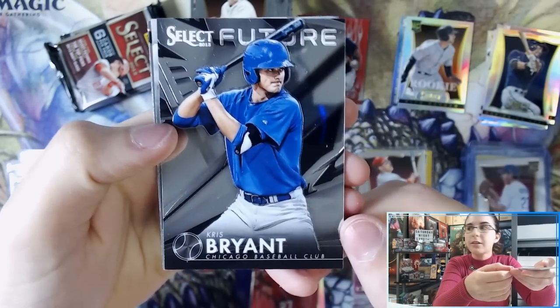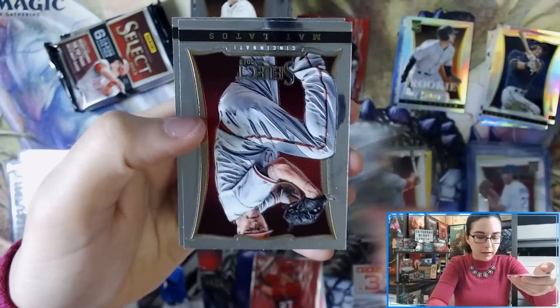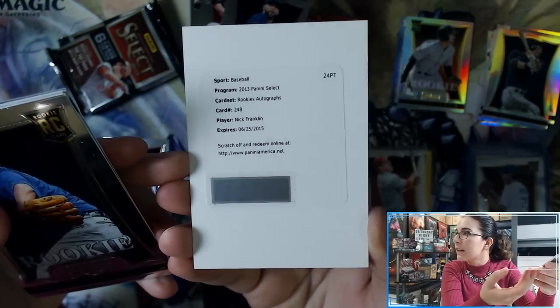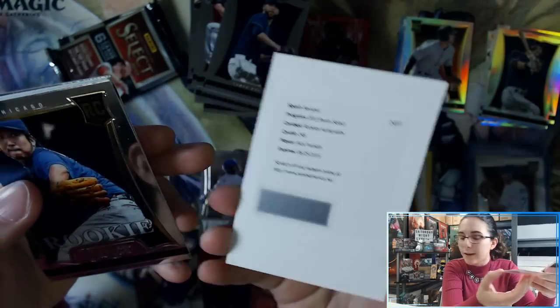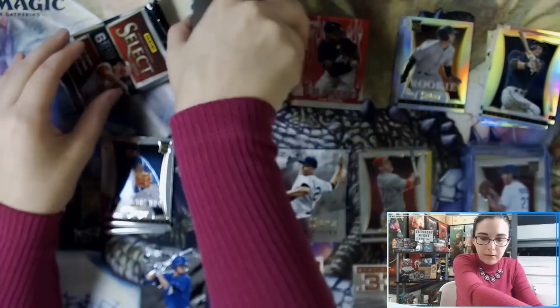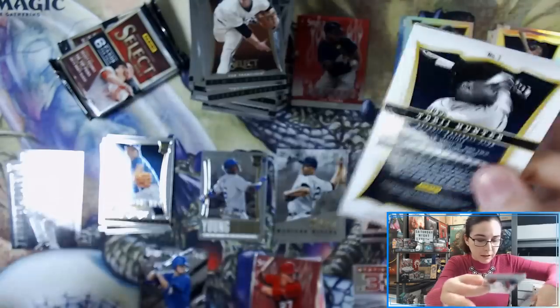We have a Select Future insert of Chris Bryant — that's cool. We have a Mariano Rivera Skills card. We have another redemption — this one is Nick Franklin. Panini is honoring if they can possibly honor redemptions, and if not will give you points. That is two redemptions in two boxes, which is a bit disappointing. We have a Kyuji Fujikawa rookie. We are seeing some nice prisms though — the Derek Jeter silver and Chipper Jones gold, with no sold listings or listings on eBay for that Chipper Jones.